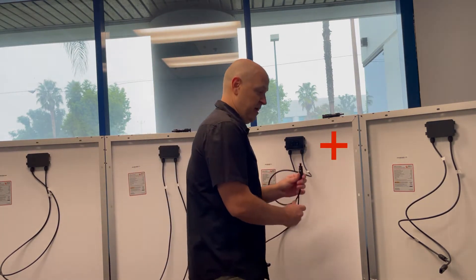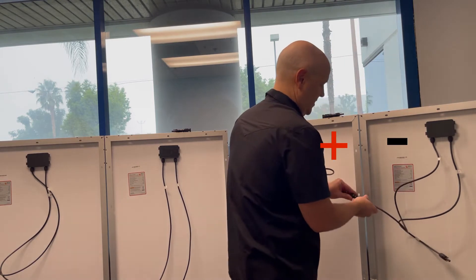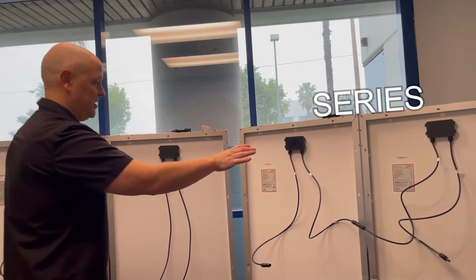On this side you're going to take your positive from one, connect it to the negative of the next. That is now set in series.